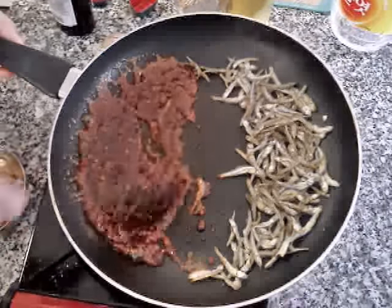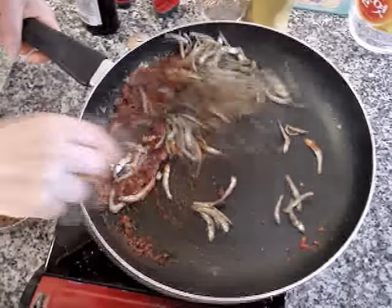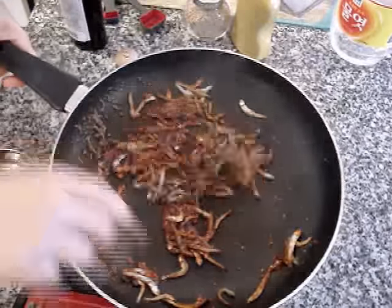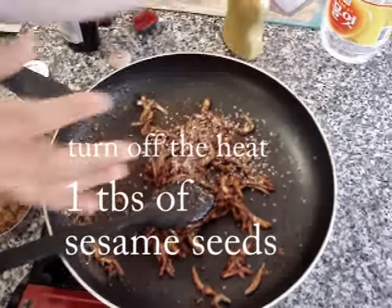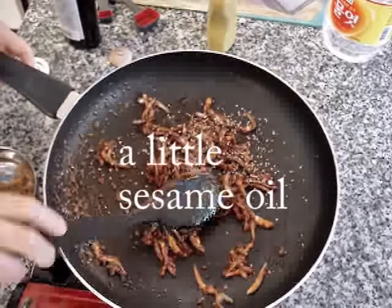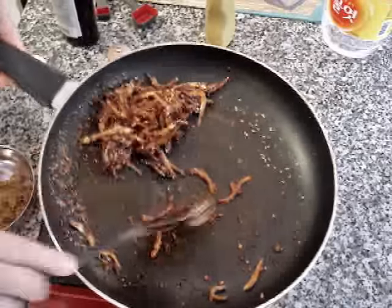Cook until this liquid looks really shiny. It smells really good already. Mix it, but be careful not to burn this. Maybe one tablespoon of sesame seeds and a little bit of sesame oil. That's it.